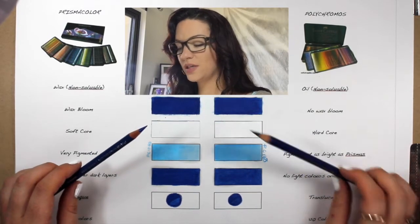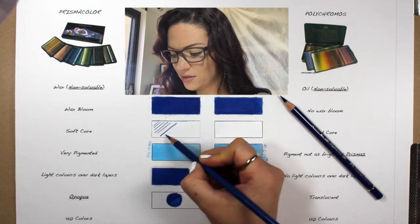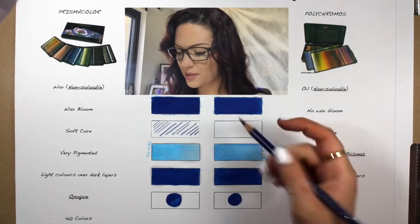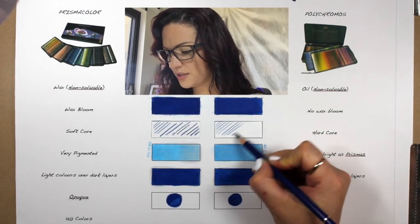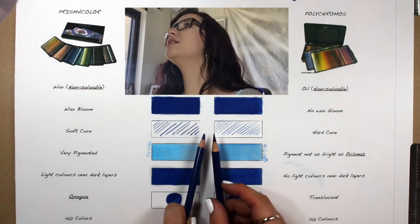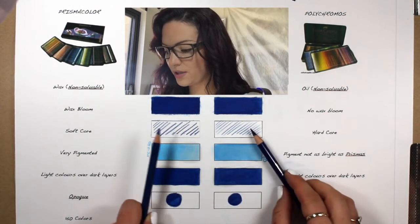At least you don't have that problem with the Polychromos pencils — they are a very great quality pencil. I'm just going to draw a couple of lines here to see how long it holds a sharp point. That sharp point just breaks off the Prismacolor, and the Polychromos holds that sharp point for much longer and they don't break. The point just broke off the Prismacolor, but it doesn't hold a sharp point for long, whereas the Polychromos really does.